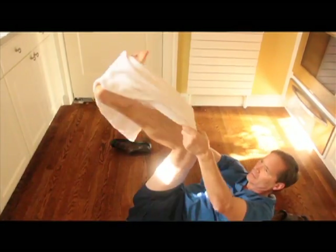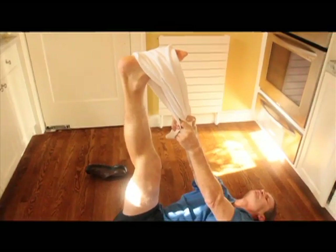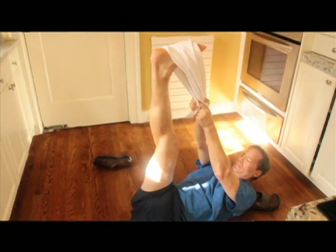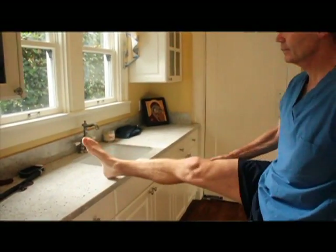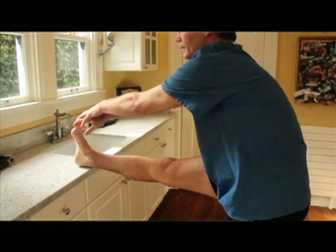The older method of stretching the hamstrings in the comfort of your house is by utilizing a towel and hooking it around your foot and with both arms pulling your foot toward your head. Another method is to put your foot up on a rail or a ledge and reach forward with your hands and try to touch your toes.